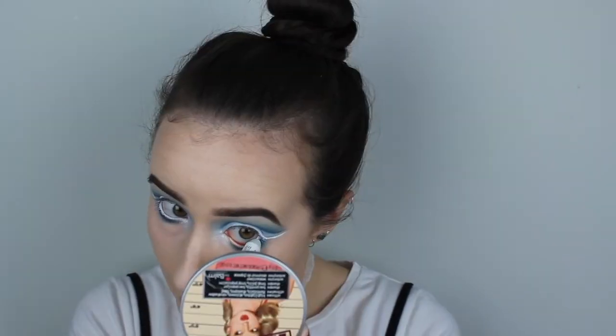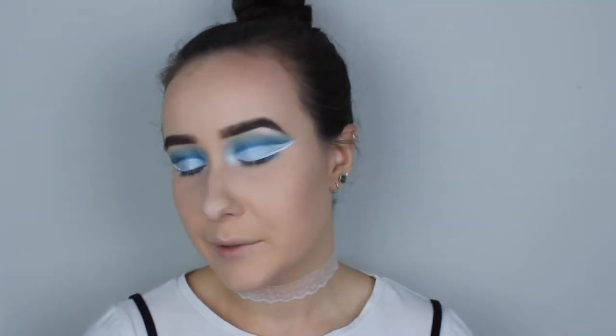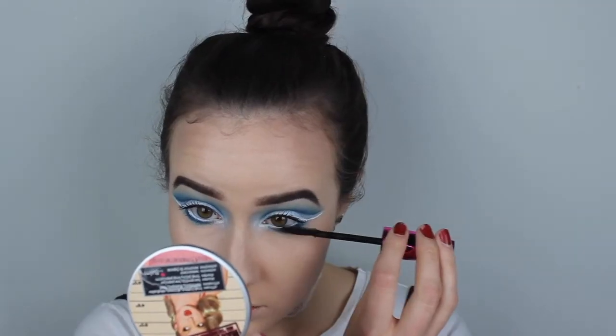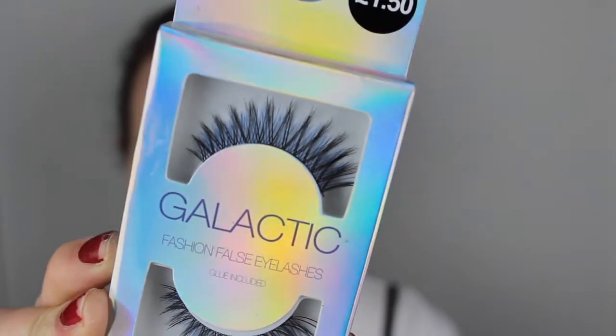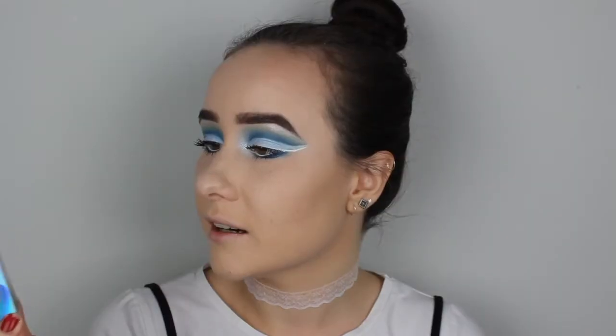The next step is the easiest so far — just take the white eyeliner and put that on my waterline. The mascara I'm using today is the Isadora Insane Volume Lash Styler. The packaging is gorgeous and the mascara itself is amazing. I'm going to use this to coat my top and bottom lashes. The lashes I'm using today are from Primark — I got them in London. They're called the Galactic Fashion Falls Eyelashes and they were super cheap, only £1.50. Love you Primark for that. I'm going to pop these onto my eyes and then the eyes are done.